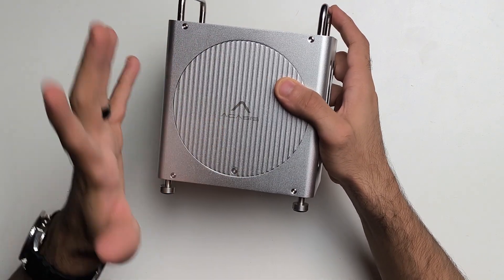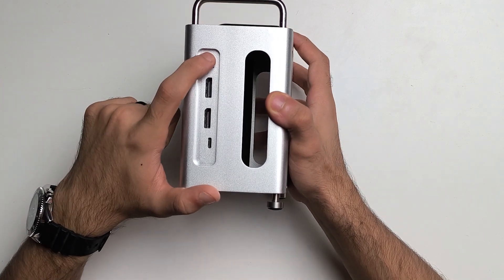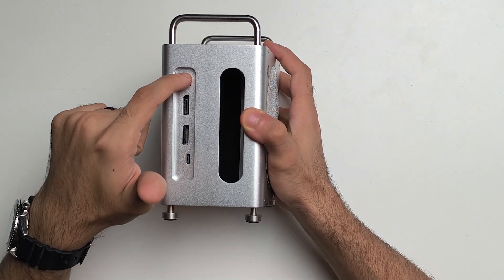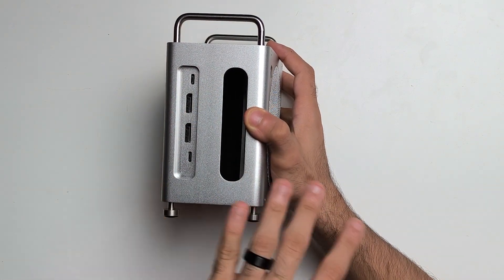Open this up and it'll reveal the SSD slots — we'll get to them in a bit. Towards the back, you've got a USB-C port and there's a host port. A cable from here goes into a Thunderbolt port on the Mac Mini, and this is how the dock connects to the Mac Mini.